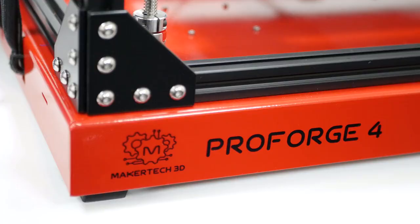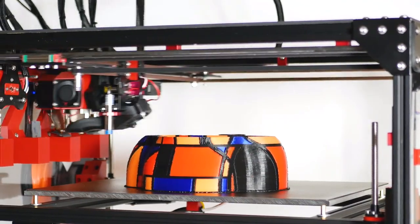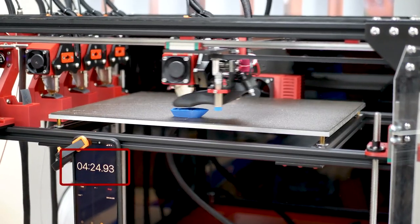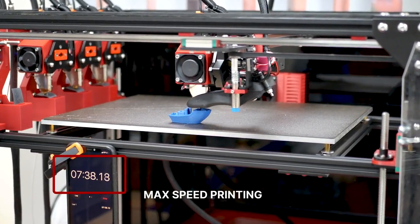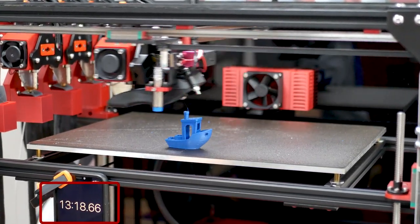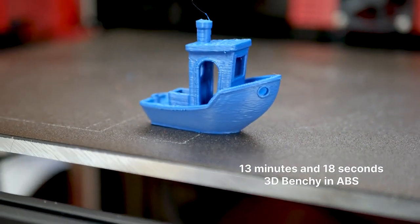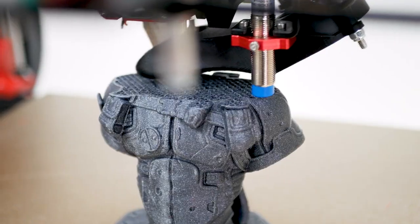This is the all-new ProForge 4, a high-speed tool-changing 3D printer. Reach speeds of up to 800 mm per second and up to 60,000 mm per second squared of acceleration — all made possible with our quad-core XY motion system design.